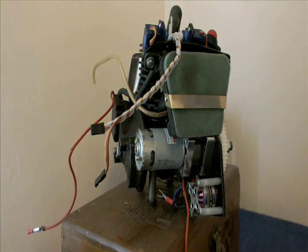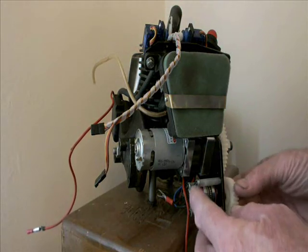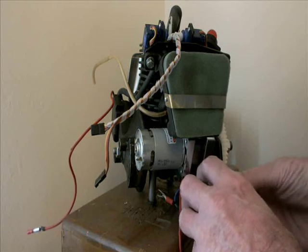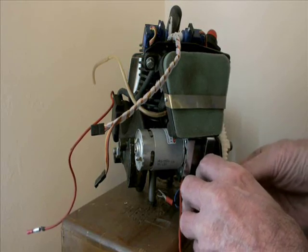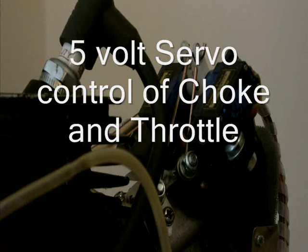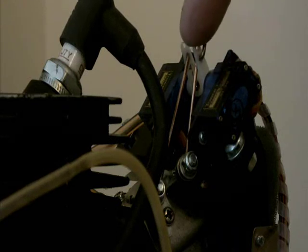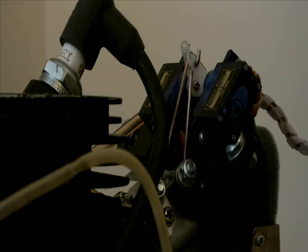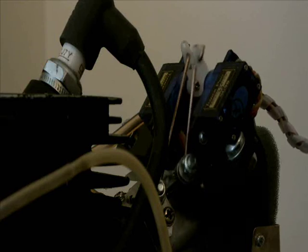Here I have taken the pulley off the brushless motor. These are the two servos — one for the throttle, which is the one at the back, and one for the choke, which is the one at the front. Both the choke and the throttle can be operated remotely from a computer.